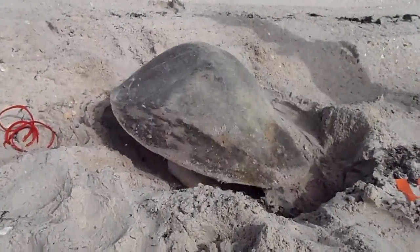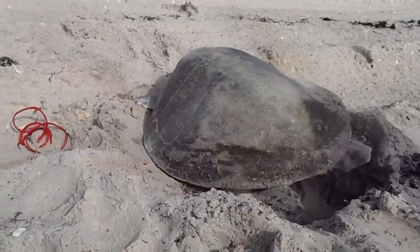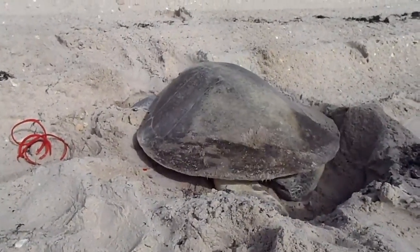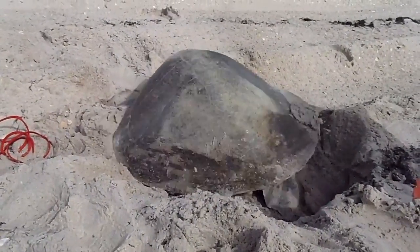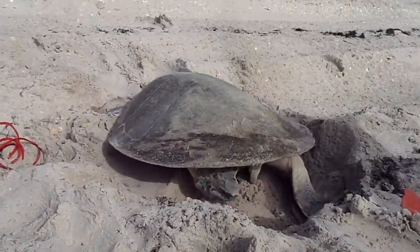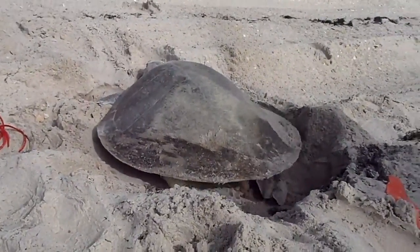Right now she's so concentrated on covering these eggs that she doesn't really mind that we're here. Then she's just gonna turn around and get out of here when she's done. I'm gonna have to move all my equipment just so that she has a means to get out of here, but she should be okay.